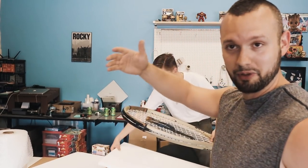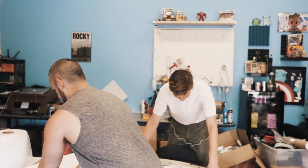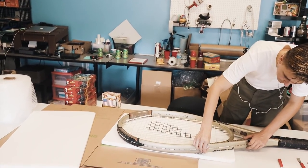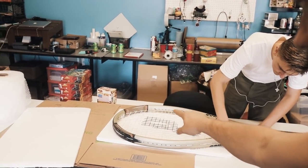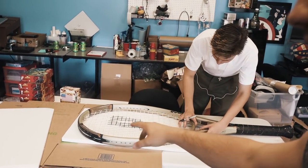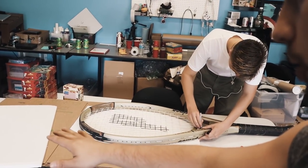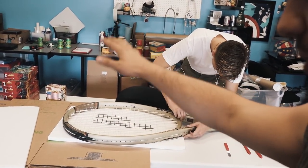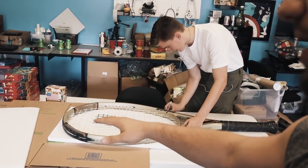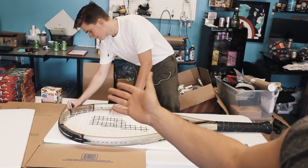Step one — I don't even know where to start. What we're thinking is we had some of these flat styrofoams, so we're going to cut them in the shape of the racket, which Ryan here is doing. We're going to put those on each side of the actual mesh and strings to protect it. Then we're going to take two Lowe's boxes, open one up so it's a big flat layer, and it's basically going to be a sandwich. We'll put a second Lowe's box on top, but we're going to bubble wrap it all first.